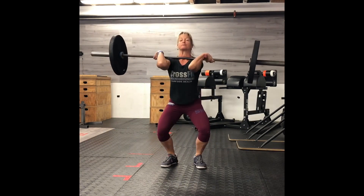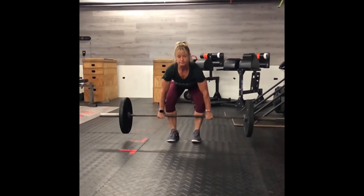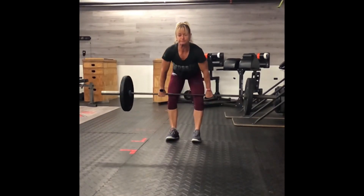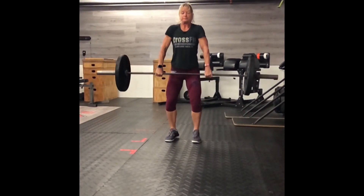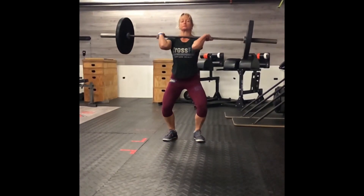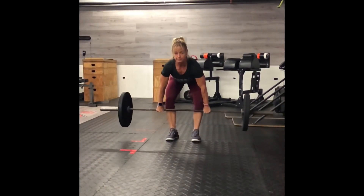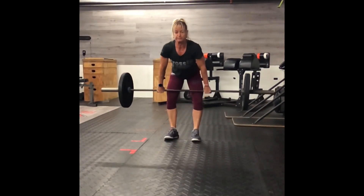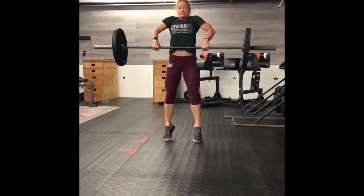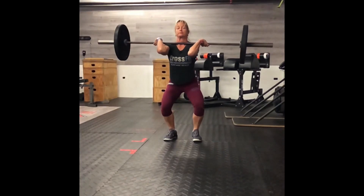Notice how Lani jumps the weight up and whips her elbows underneath. Let's slow it down. First, she starts in her most powerful neutral spine position and initiates the movement with her legs and her glutes. Notice how she jumps her hips open but doesn't push them forward. After the legs, the second pull starts with a shoulder shrug, shrugging the weight up, whipping her elbows underneath and catching in a power position.